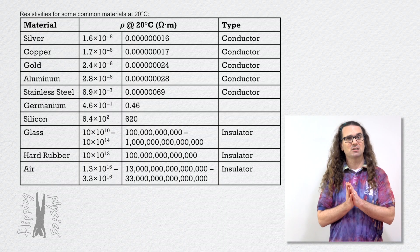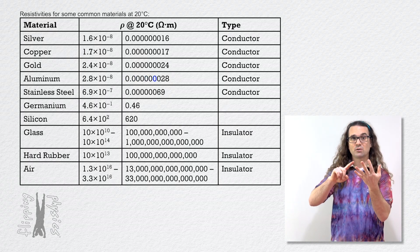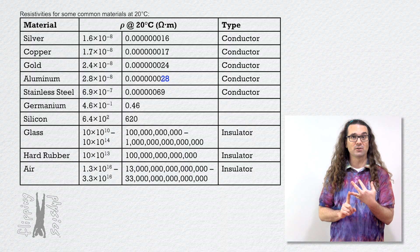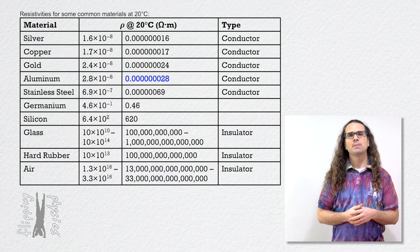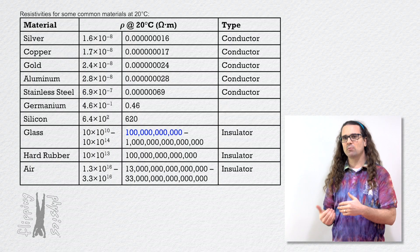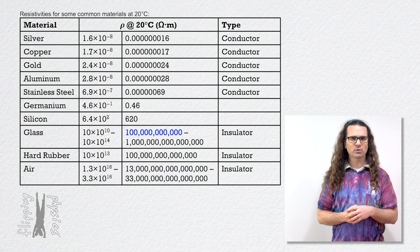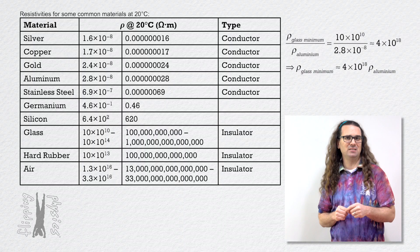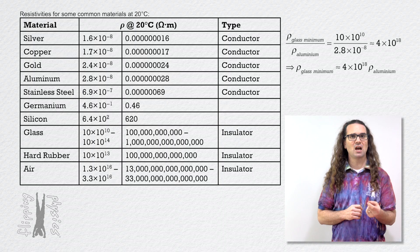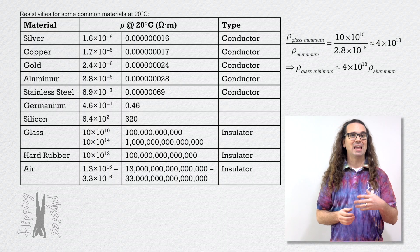Aluminum, for example, has a resistivity of 0.0000028 ohm meters, or 28 billionths of an ohm meter, whereas glass has a minimum resistivity of 100 billion ohm meters. In other words, the resistivity of glass is more than a billion billion times greater than the resistivity of aluminum, which means there is a major difference in resistivity between an insulator and a conductor.